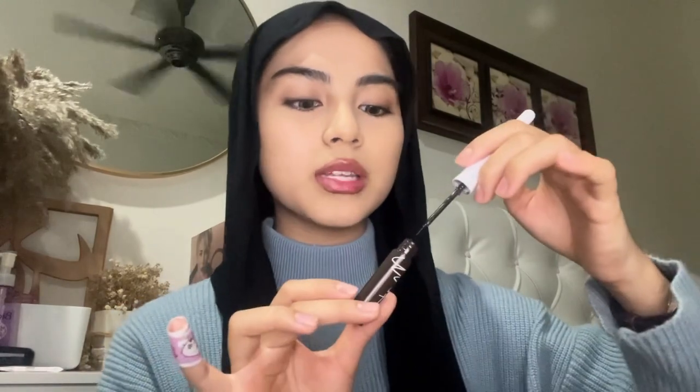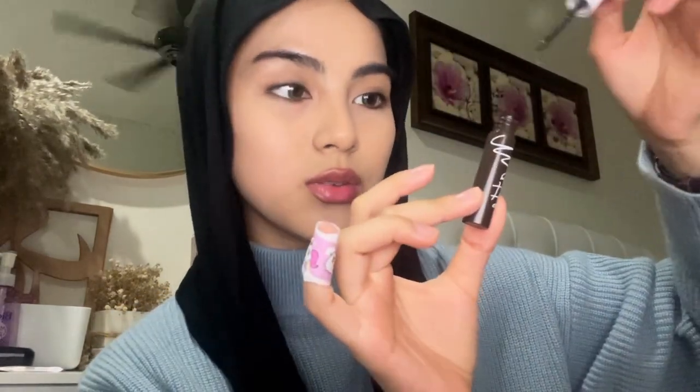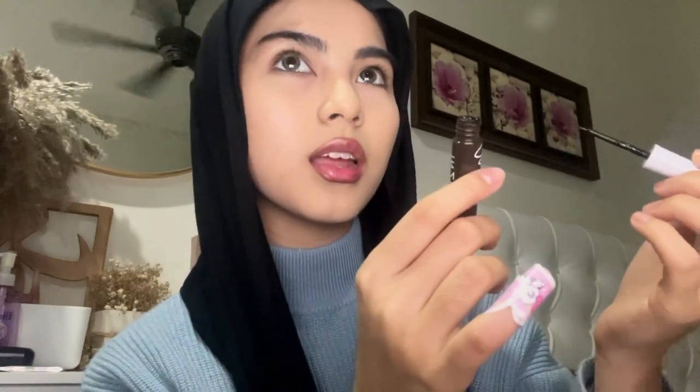The thing about pencil liner is that the form matters. Like, if you have the bottle form, you dip it and use it. But for the pencil liner, if you leave it open like that, it will dry very quickly. So I'm going to do my eyeliner off camera.